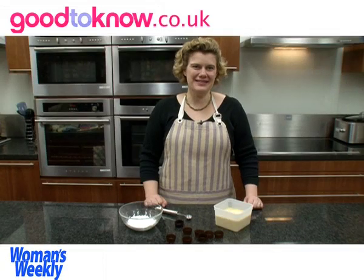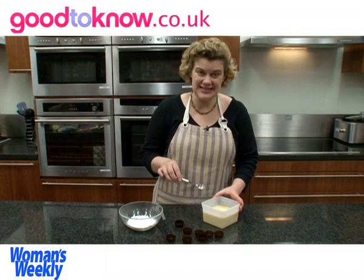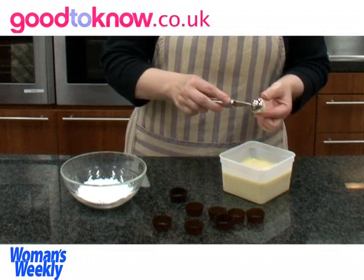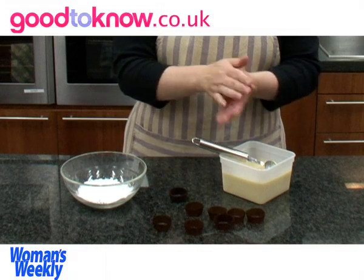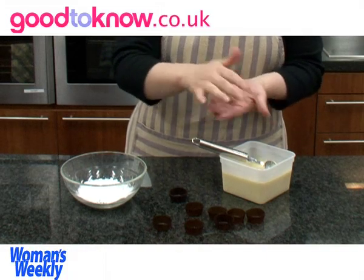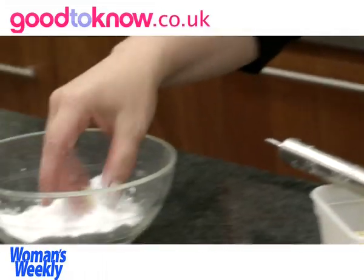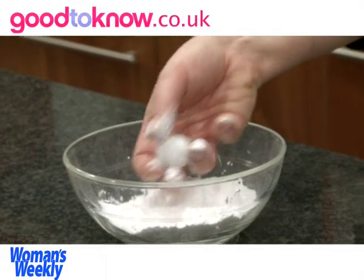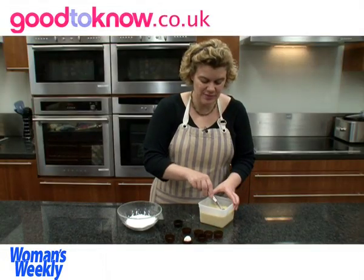For shaping the truffles, I find the easiest thing to use is a melon baller, but you could just use a teaspoon to scoop the mixture as well. I scoop out some of the mixture which is still a little bit soft, then I roll it into a ball trying not to get any cracks on it, and then coat it in the icing sugar.